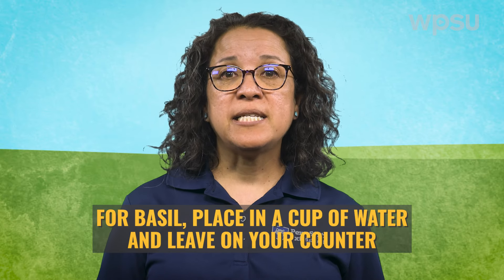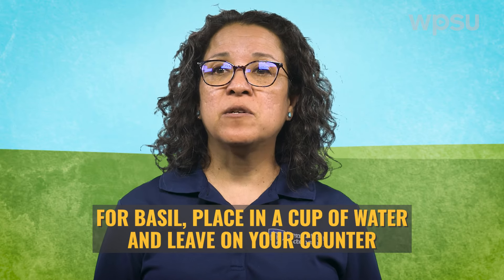Basil should not be stored in the refrigerator. Instead, place it in a cup of water on your counter, like you would handle cut flowers.